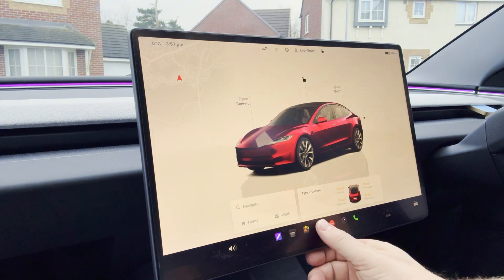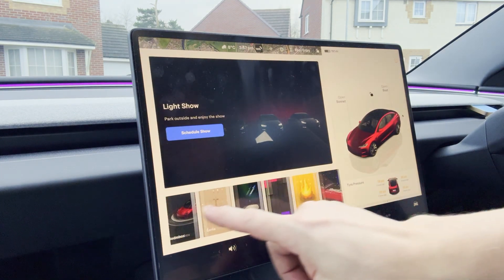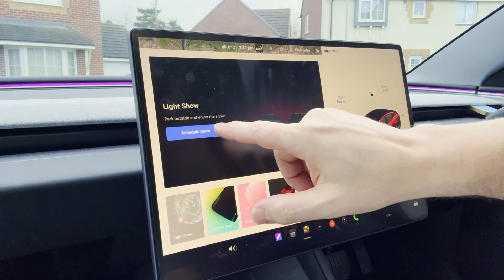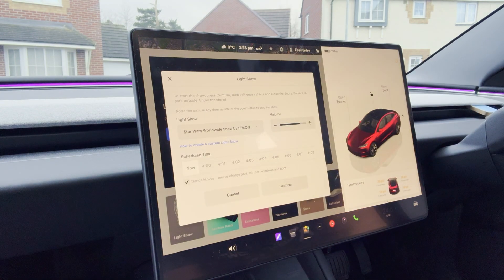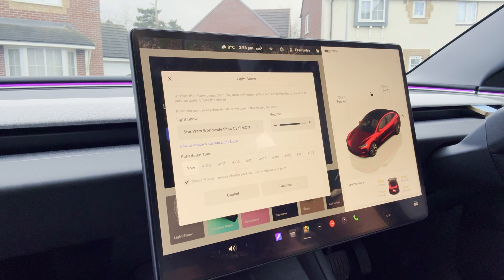We'll schedule the show by selecting the three-dot icon at the bottom which brings up our menu. Toy Box is the icon we want next — that brings up all the fun things you can do in a Tesla, with light show being number one. Press 'Schedule Show' and that brings up a pop-up. On here we'll see the name of the show you're attending. Rack the volume all the way up. If the pop-up does not show the show you're expecting, there might be something wrong with the memory stick or how it's inserted — put up your hand, turn on your blinkers, and someone will come to help you.